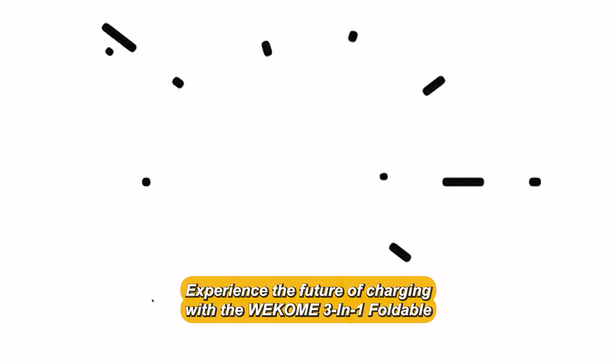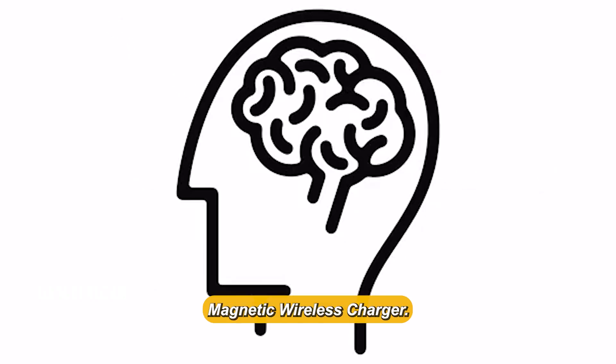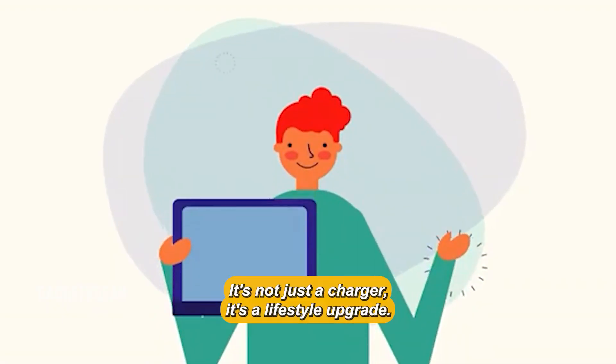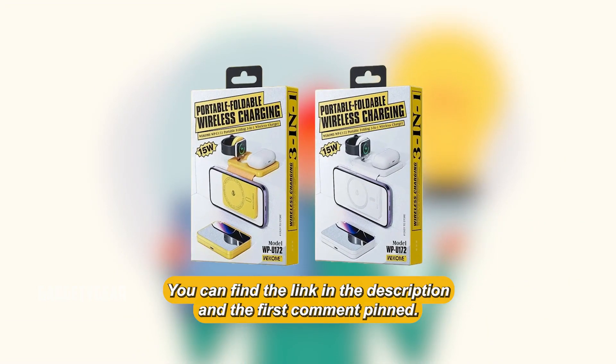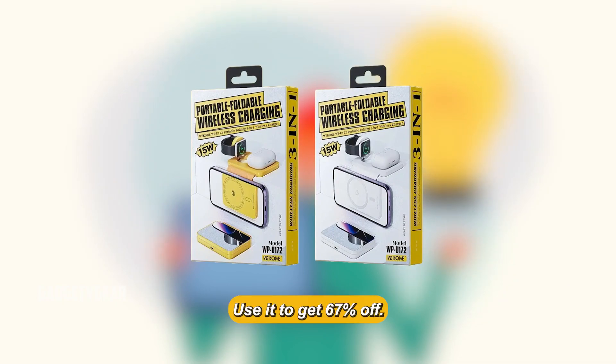Experience the future of charging with the WECOM 3-in-1 Foldable Magnetic Wireless Charger. It's not just a charger, it's a lifestyle upgrade. You can find the link in the description and the first comment pinned — use it to get 67% off. See you in the next video.